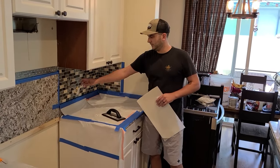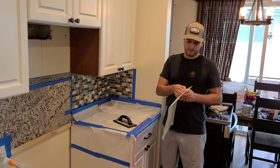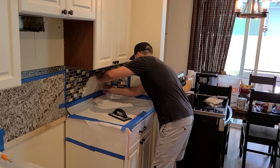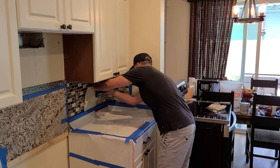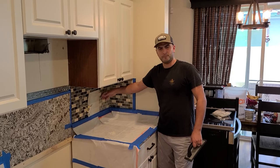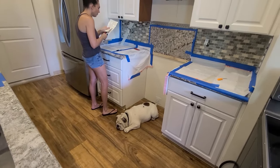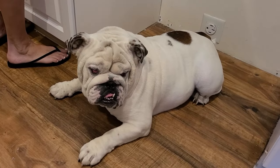We got all the countertops prepped and protected, taped off the edges, degreased the backsplash, secured the power, and pulled out the outlets. Now we're applying the Simple Mat. First step: take off the white backing and stick it right on the wall, then use your float to press it on. Don't pull the clear cover backing off until you're ready to apply the tile. Simple Mat is easy to apply — use scissors to cut it to size, cut out outlet cover rectangles, and stick it right on.